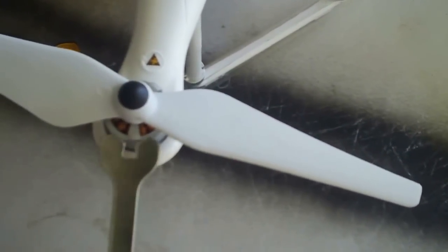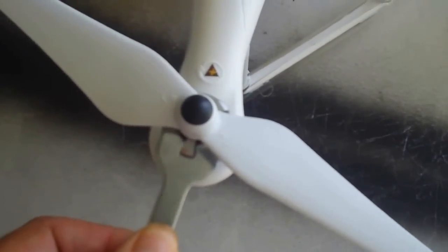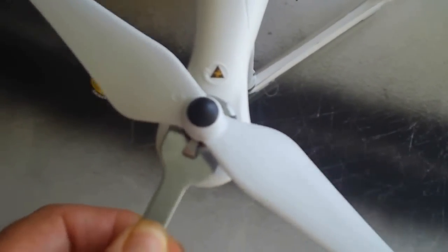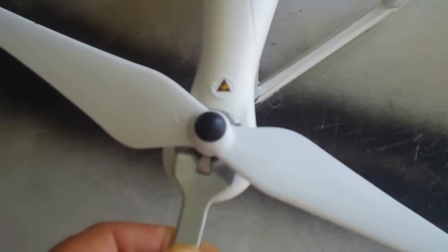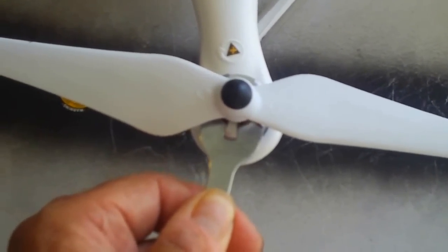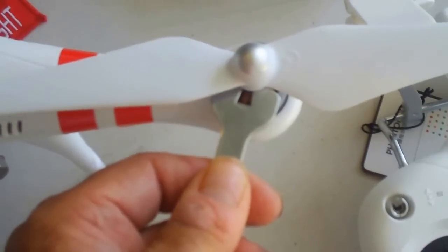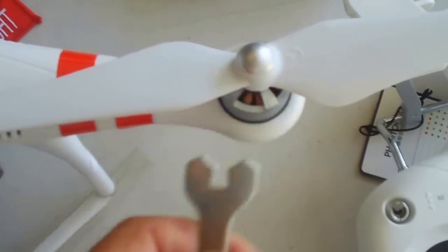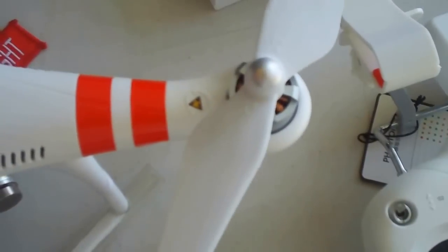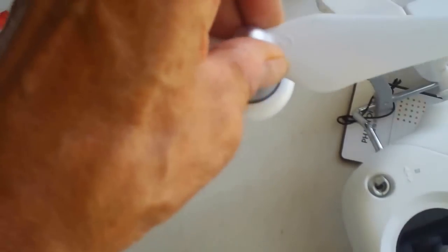Take that wrench and put it over the top of one of the sprockets on your motor, then grab the prop and twist it in the direction that will tighten it down. In this case we'll turn the prop counterclockwise, and put the wrench on and spin in a clockwise rotation to tighten them down. You only need to hand tighten it — just give it a twist and make it snug. It doesn't have to be torqued down, it just needs to be snug and on there pretty tight and you'll be good to go.